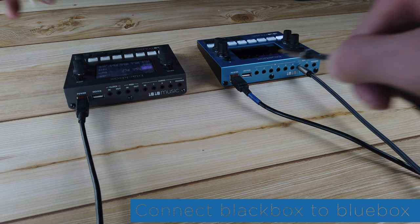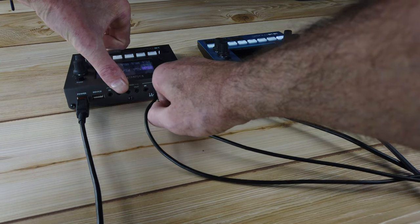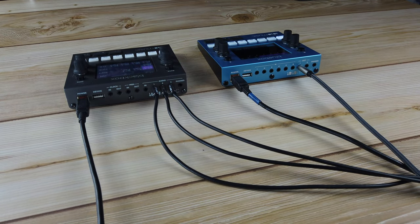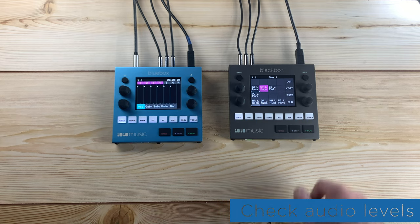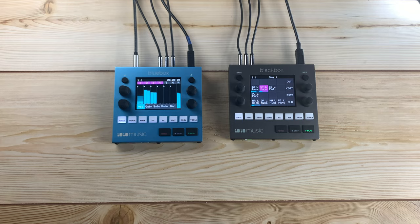The black box is set up to output drums on out 1, bass on out 2, and piano on out 3, into blue box inputs 1, 2, and 3 respectively. Once connected, press play on the black box and check that you see signal on tracks 1, 2, and 3.